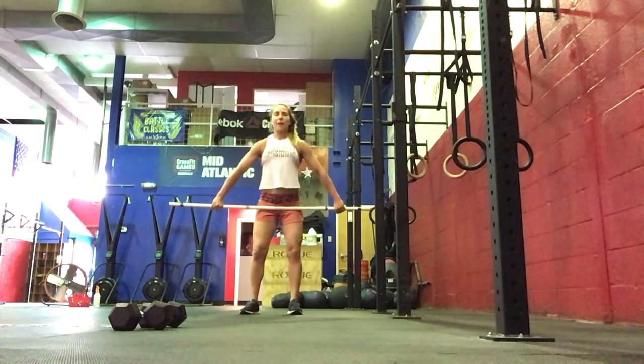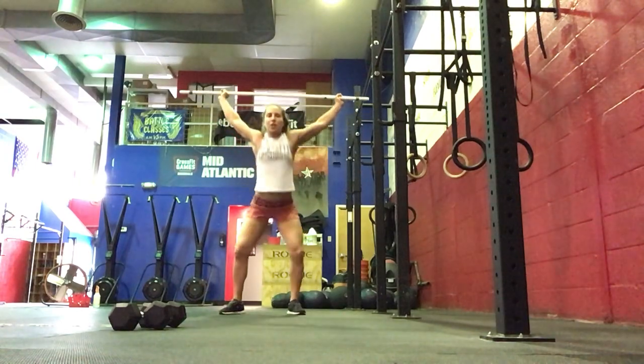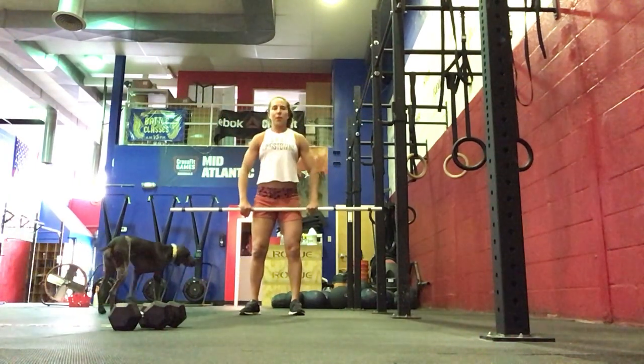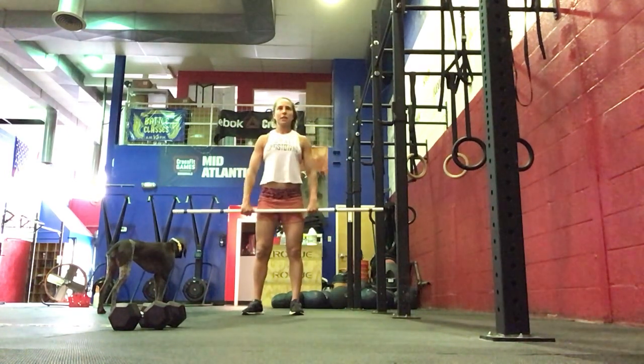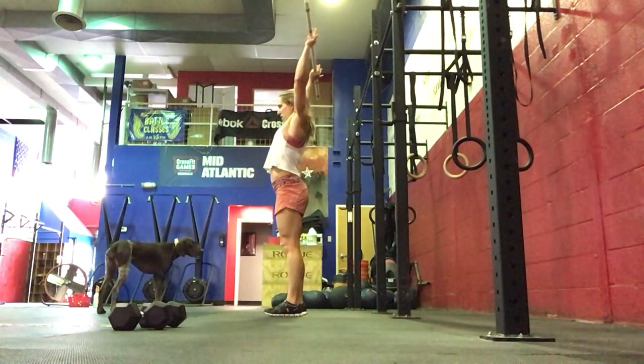Then we're going to do 5 hang power snatches — anywhere above the knee, below the hip — pull, extension and shrug, catching overhead. Then we'll do 5 hang power cleans, anywhere below the hip, above the knee, up to the shoulders. Followed by 5 strict press, shoulders to overhead.